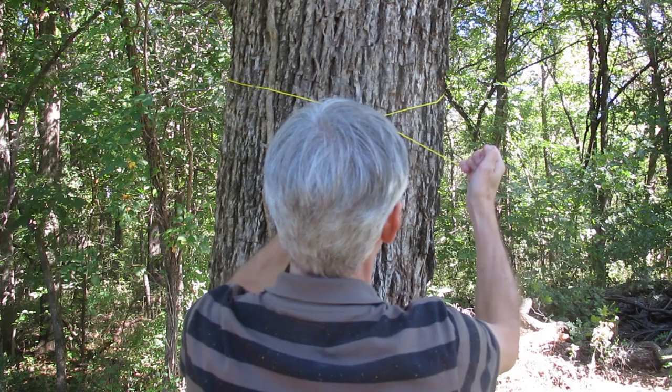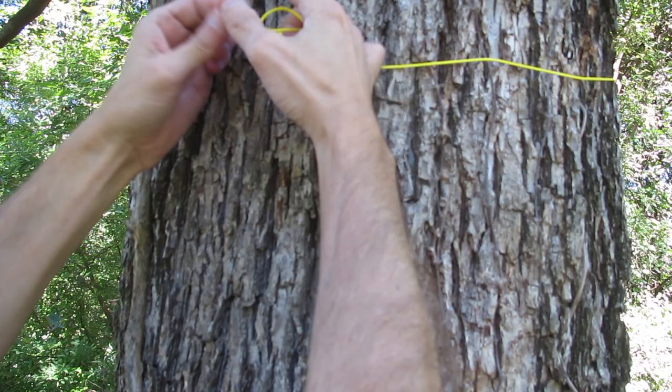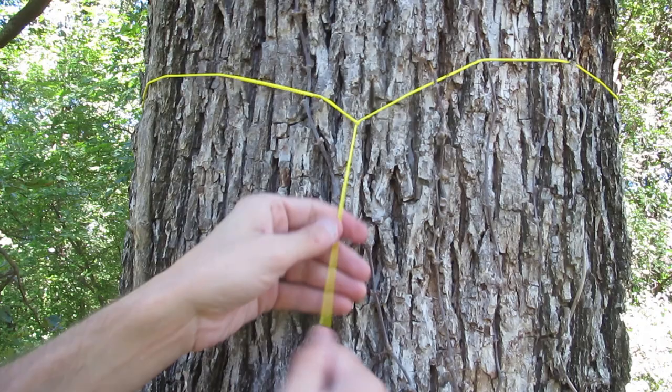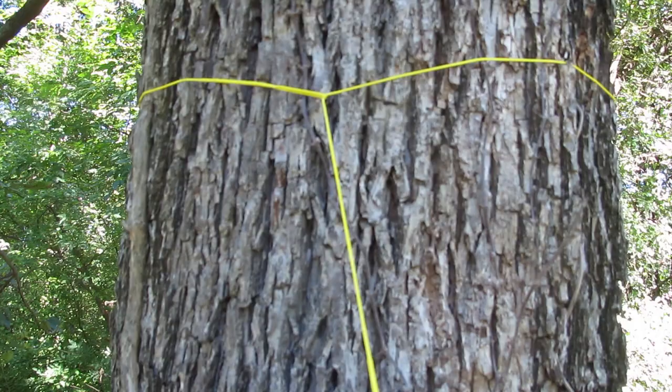If the rock climbing sling is too big for you, you can also use cord. This is some really lightweight cord that Dutch sells and it has a little loop on the end. It basically works the same way, it's just much much lighter. We take the loose end, go through the loop, pull tight, then take this through the loop and come up here.